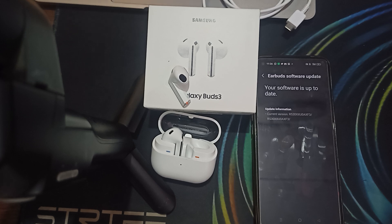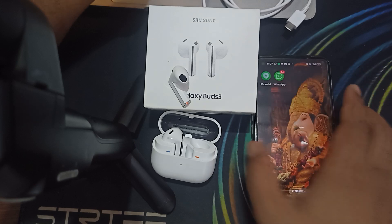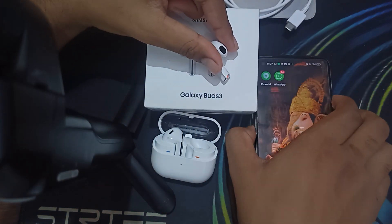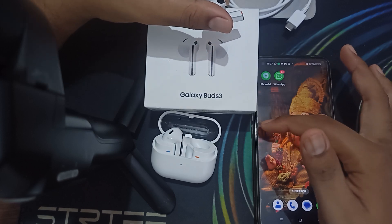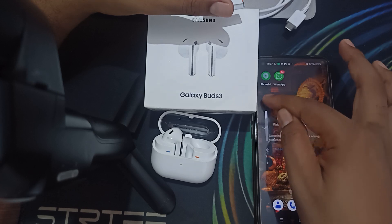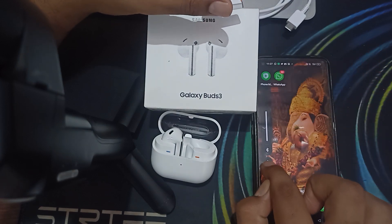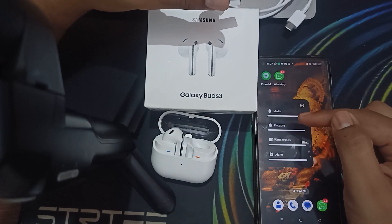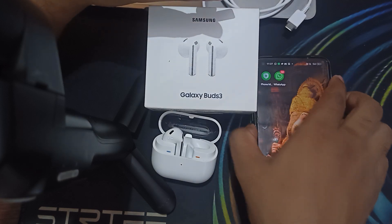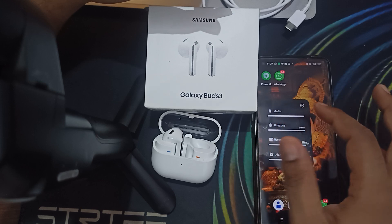First of all, make sure your device as well as your buds volume level and audio sources are okay. Go here and try to turn both of them up. Also check the sound settings which show all the options like ringtone, notification, alarm, and you can increase your media volume to full.